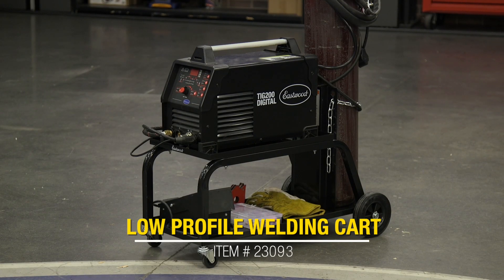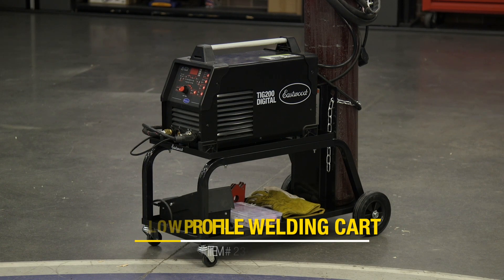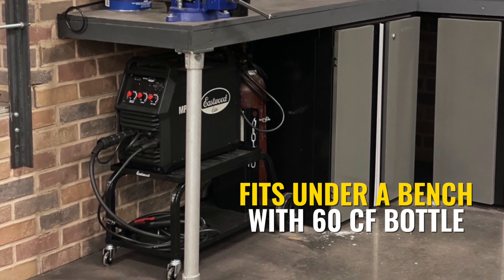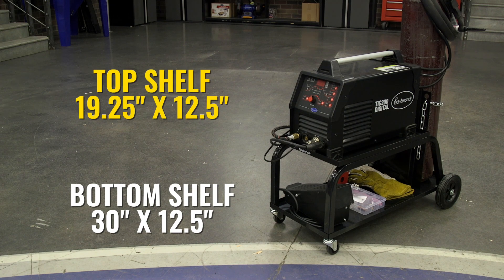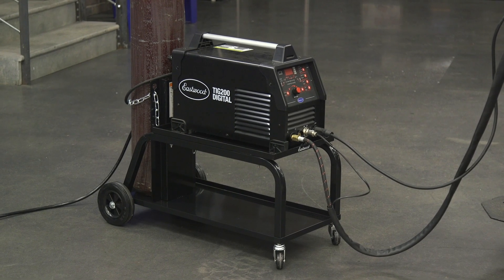The next option is the Eastwood low profile welding cart. This takes pretty much the same build quality as the last cart — thick steel with black powder coat — and condenses it down to a form factor that can really easily store off to the side of the garage. With a 60 CF bottle, this will go right under the welding bench. There's still plenty of space: the bottom shelf is 30 by 12.5 inches and the top shelf is 19.25 by 12.5 inches. This can hold one welder and some tools, and it's perfect for the MIG 140, MIG 180, Elite MP140i or MP200i, plasma cutter, or even the TIG 200.